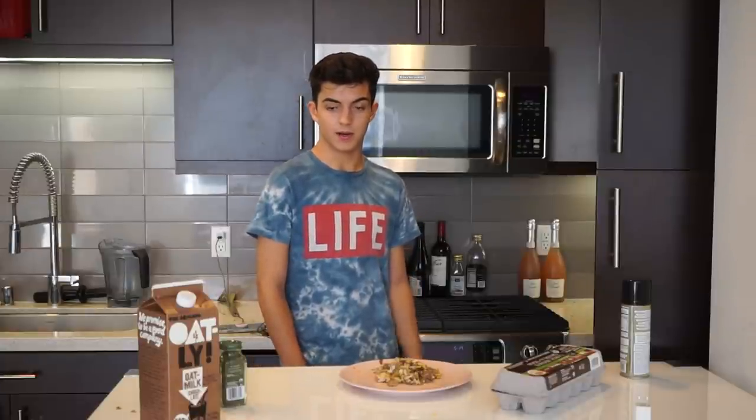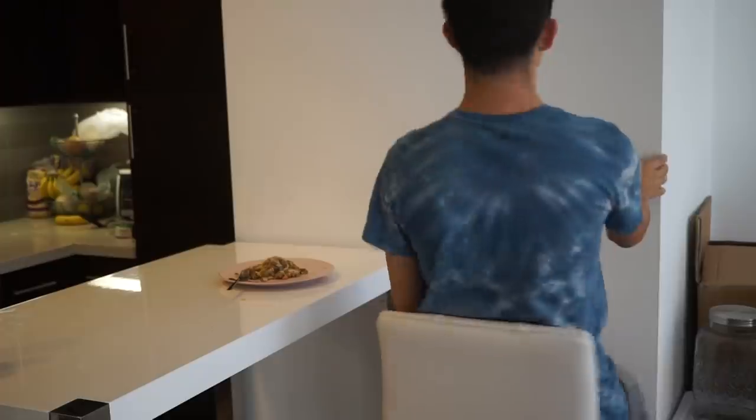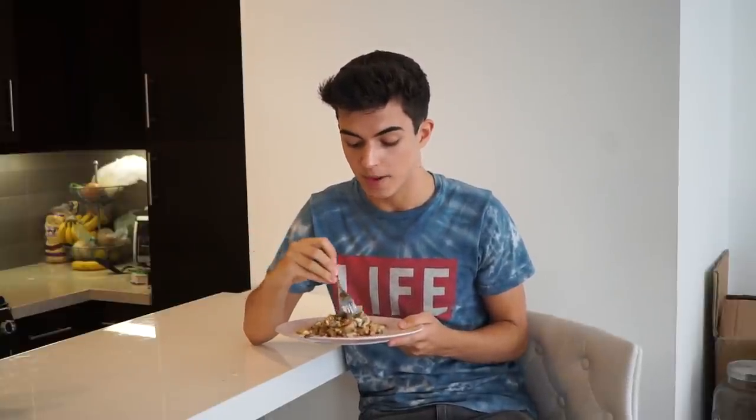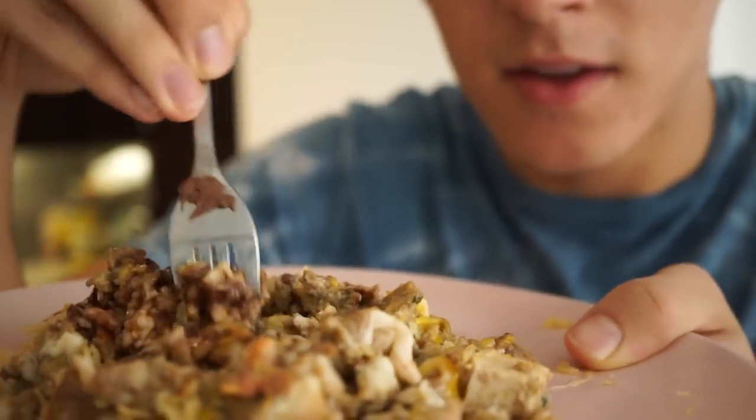Here we are at the moment you've all been waiting for. I'm about to try my delicious chocolate scrambled egg Super Bowl Sunday significant other dish. I think you'll all really love it — it's really perfect for all your family members. I'm going to go right in the center because that's where I put most of the topping. I'm going to mix it up just a little bit. Oh, so good — you can almost hear it, ASMR. And here we go.